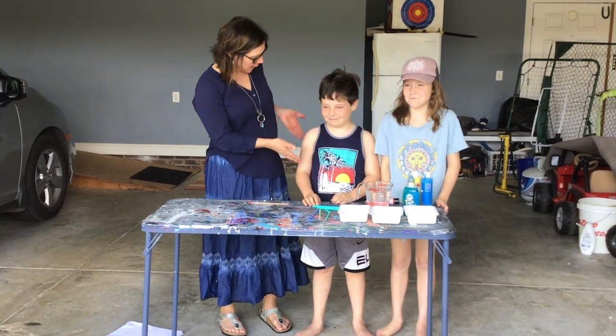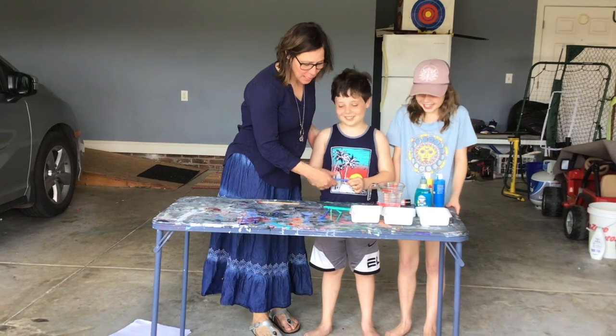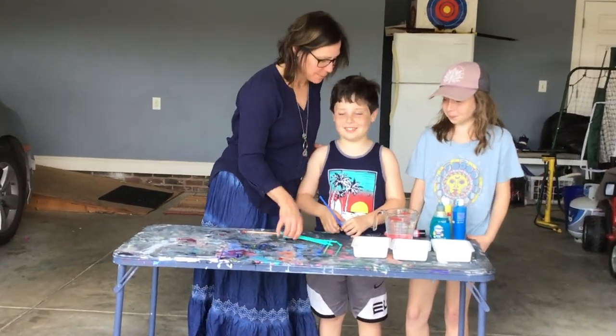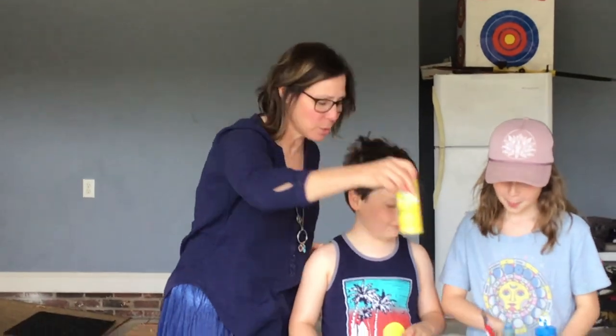I have two friends helping me. Ike, say hi! Hi. And Stella. Hi. What you'll need for this lesson are straws, some water, dish soap, and paint of any kind. We're going to use acrylic paint.